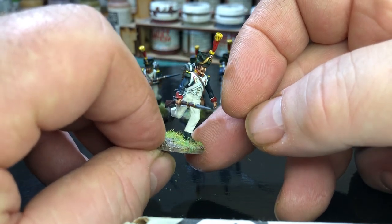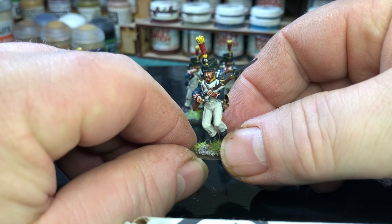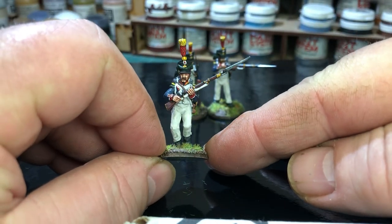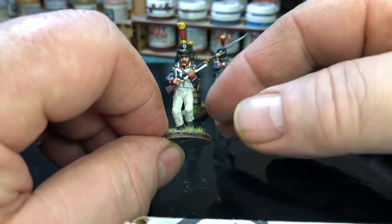That's the guy running. Next one - that's what I'd call advancing or charging. That's a really nice figure indeed. Yeah, I like that pose. Really nice.